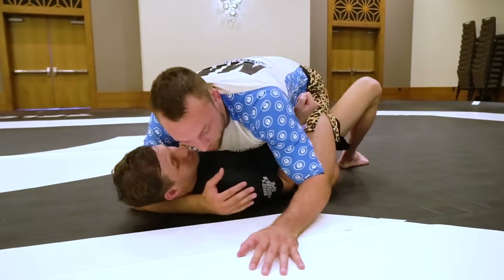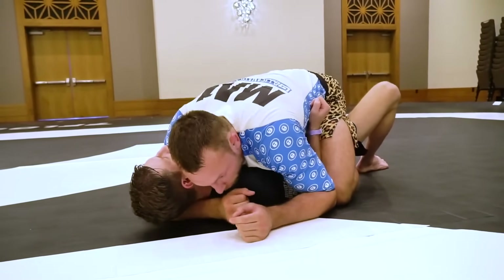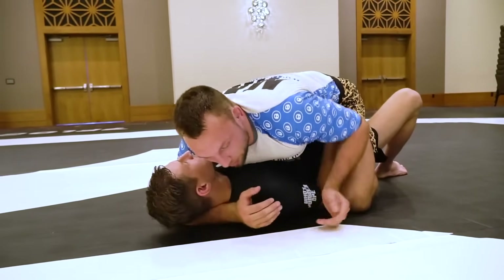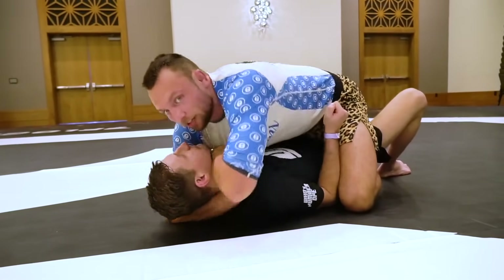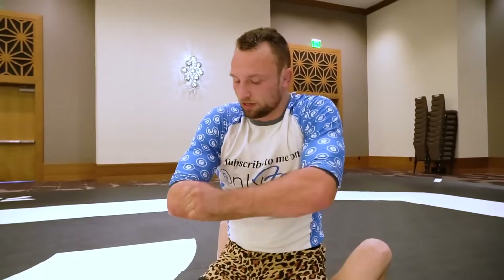I'm going to reach for my left bicep, and at the same time we pummel that hand in. A mistake people make is they grab the bicep and then try to pummel the hand — you're never going to get the hand in. Everything comes at once. You can see I'm passing it under Chase's chin, and a lot of guys will do it like in the gi, placing their forearm into the guy's throat. But because we don't have the luxury of grips in no-gi, I bring it under my armpit.